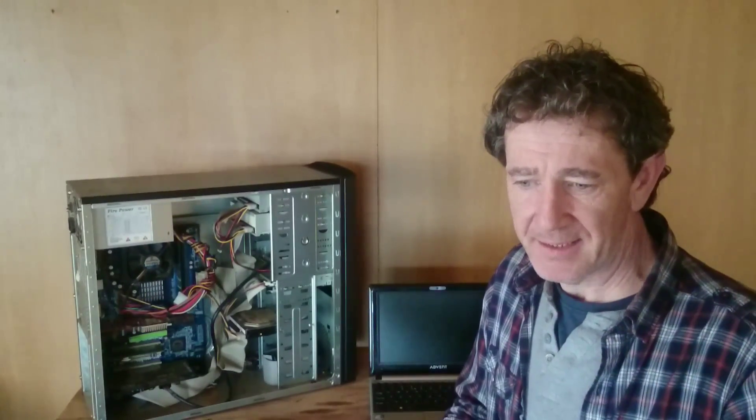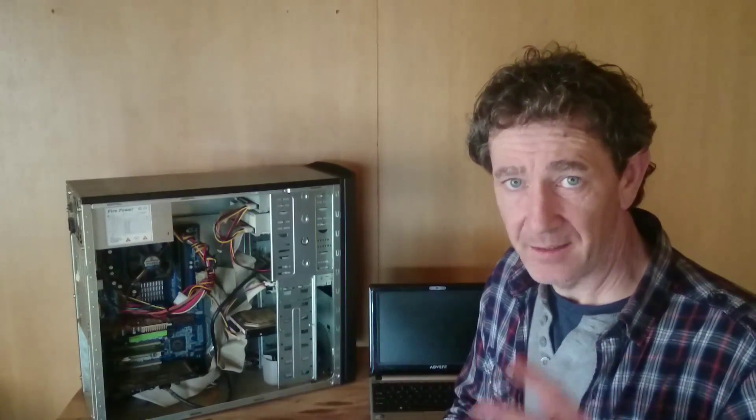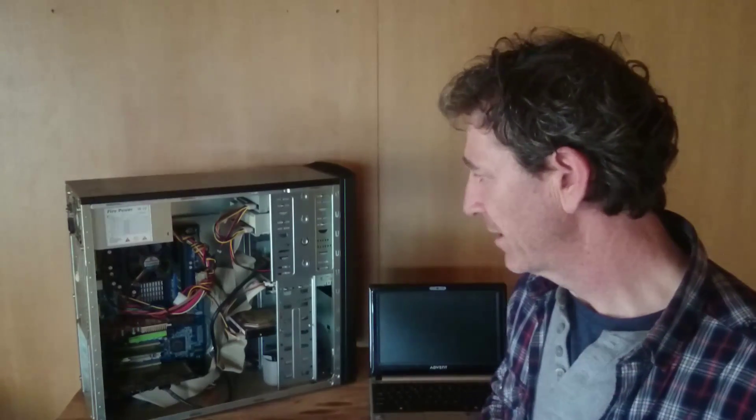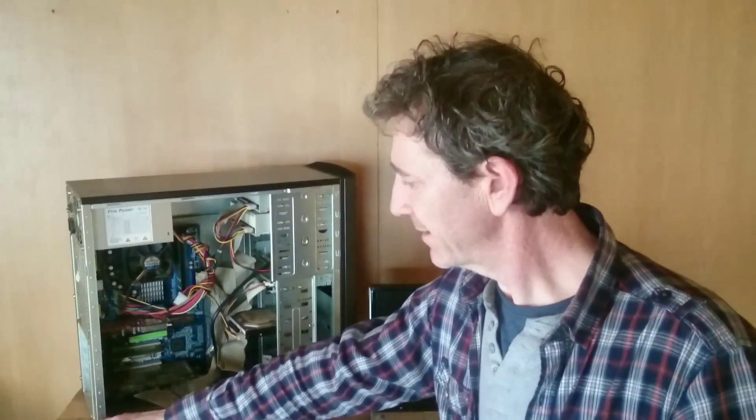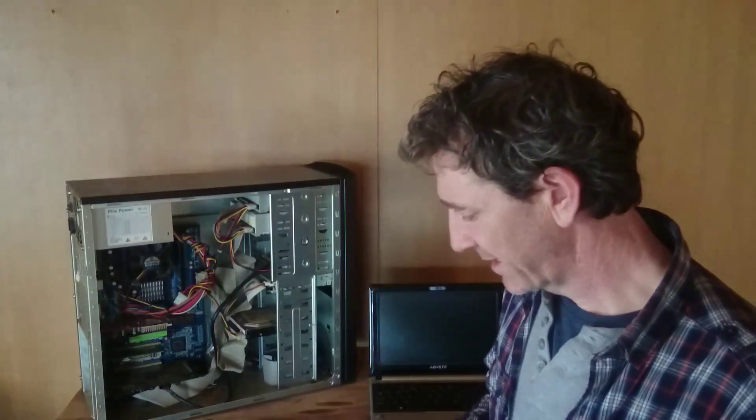I'm going to show you how to use PC Part Picker, which is a great website for getting the parts right so you know everything is going to fit when you purchase the parts. It's very easy to do.